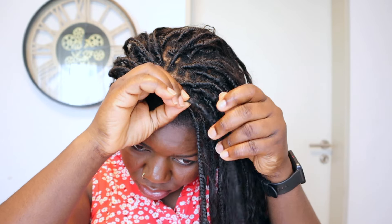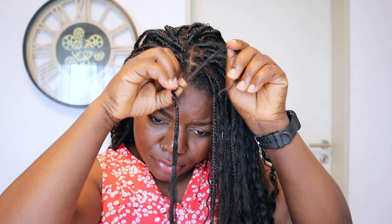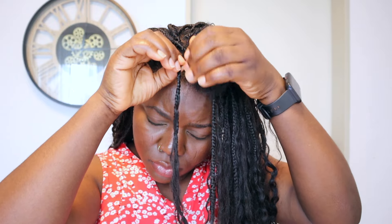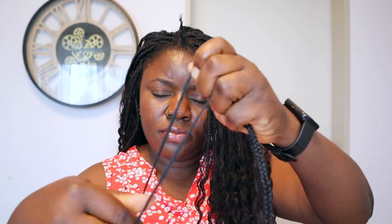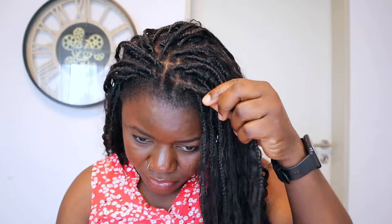For this video I am going to show you guys how I took down the hair, and I also gave my hair a trim. I needed to trim off the dead ends for better growth. Starting off with the takedown of the braids — the first method I used was putting pressure on my hair, so I had to leave that method and use another method. You guys are going to see all of that in a minute.